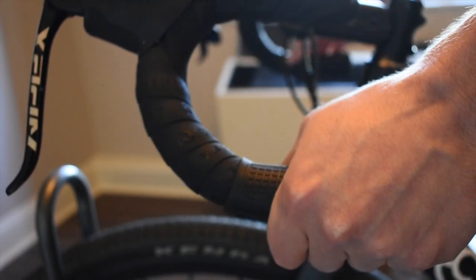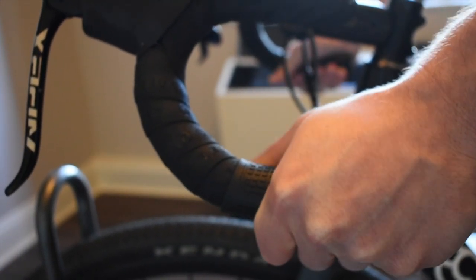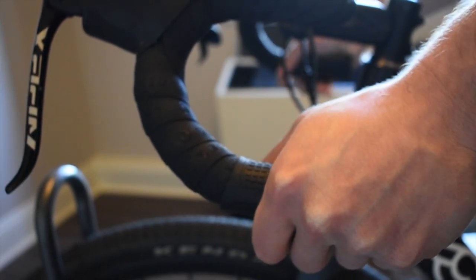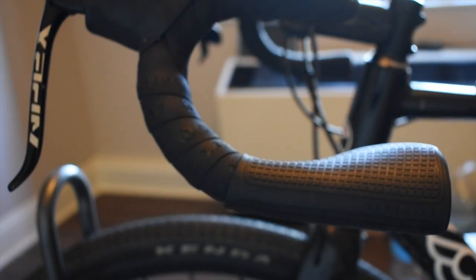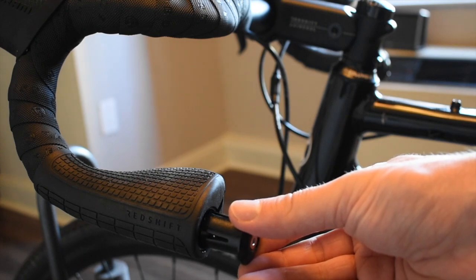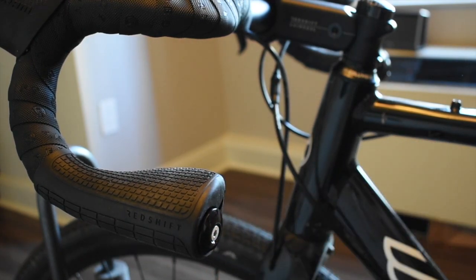If possible, test the feel of the grip orientation while seated and then tighten the small bolt with a 3 mm hex key to lock in your position. Finally, insert your end cap and tighten it into position.